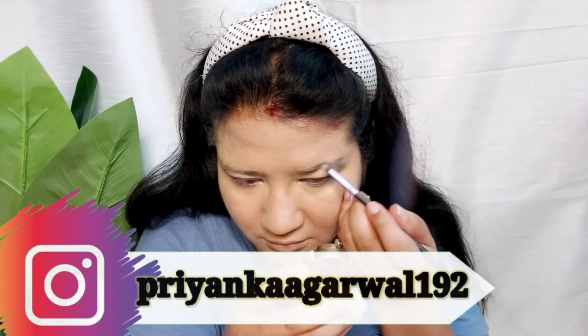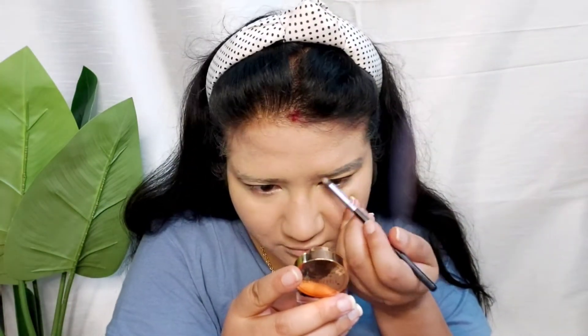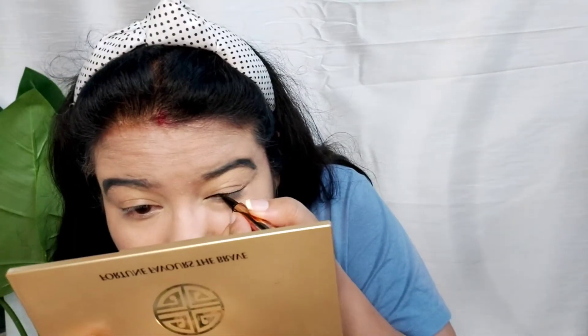Firstly, I am going to get a Swiss Beauty gel liner and I will fill my eyebrows so that my snake is ready. After that, I am going to get a Swiss Beauty pen liner and I will draw my liner.